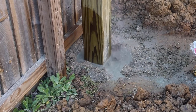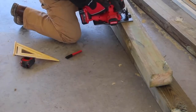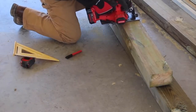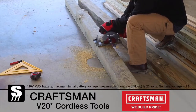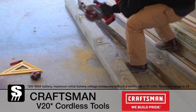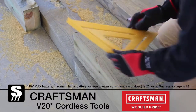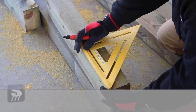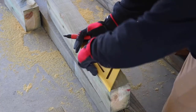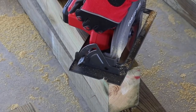After I leveled the posts and let the concrete cure, I could start on the cross member and all of the support pieces. This project is supported by Craftsman, and I'm using their new cordless 20-volt tools to build this pergola. It's nice to carry the tools outside to the build location without worrying about cords.